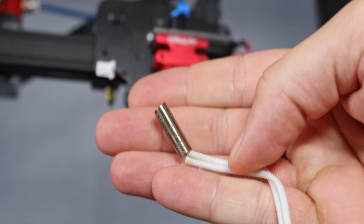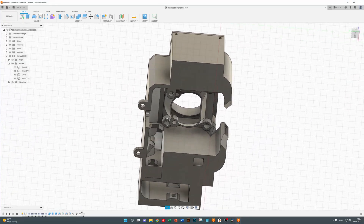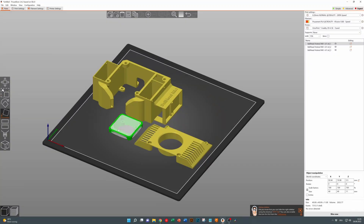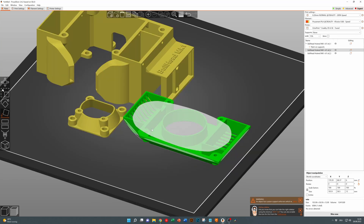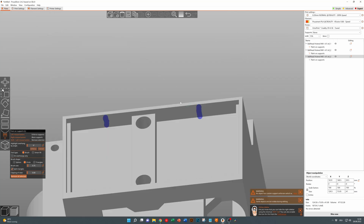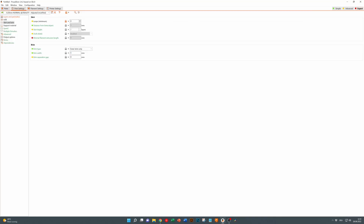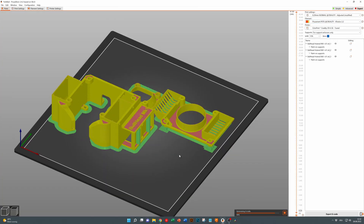Now that we have disassembled the entire hotend, let's go ahead and design a new one in Fusion 360. Let's prepare the new hotend for printing — drawing on some supports, fixing the orientation on the print bed, adding more supports, and putting the right settings in the slicer. I use PETG filament with three perimeters for printing, and off it goes to the printer.